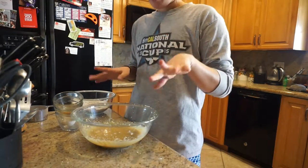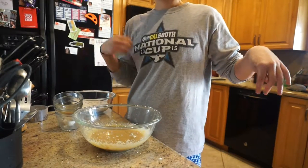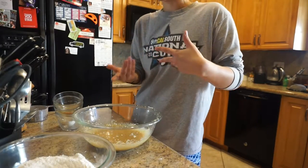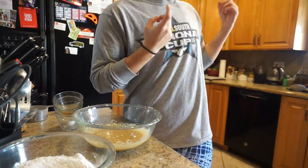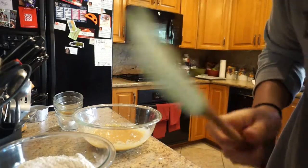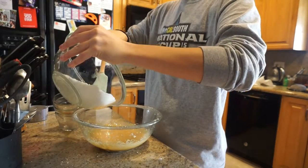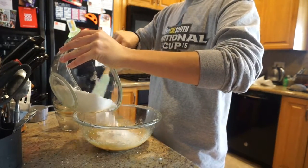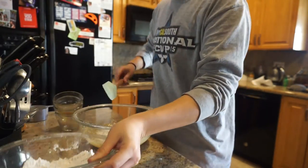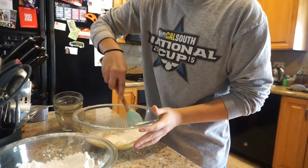I've taken my beater out and I'm just going to fold in the flour and baking soda mixture so the batter doesn't get too tough and over-beaten. I got my Christmas spatula — my mom put it in the dishwasher — and we're just going to add it in thirds, folding it in to make sure it's fully combined.